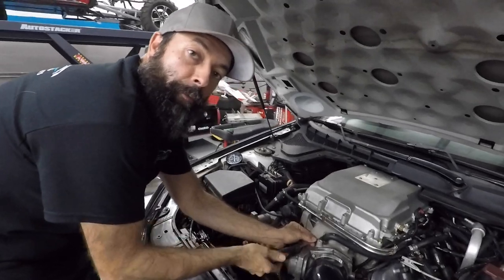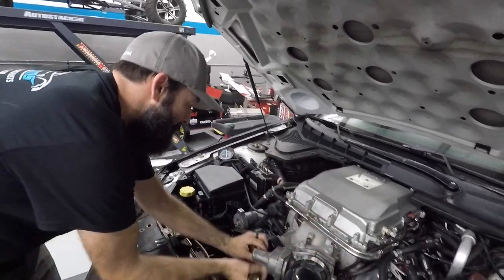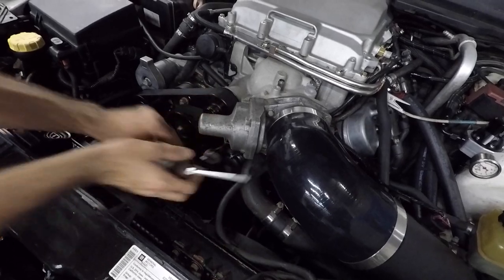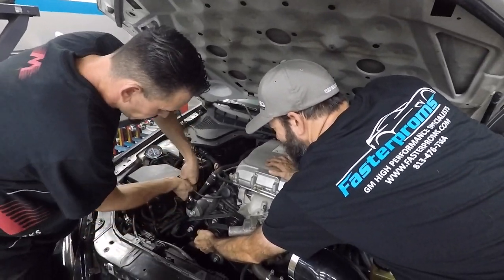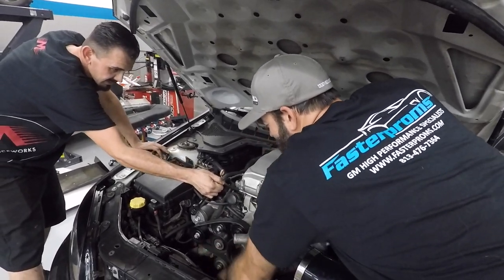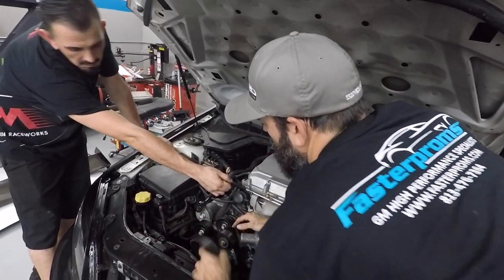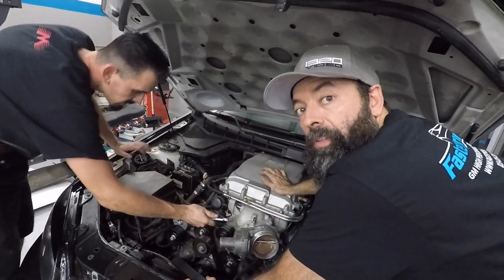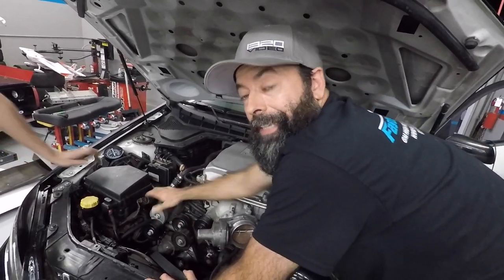We're going to try and pull this thing off without removing the blower. Normally we would pull the blower, but I think we might be able to pull the snout off without having to pull the blower off. We're going to try and use the same belt with the 2.55 pulley versus the 2.31. We might need another belt — we were on the very tight end of that spectrum.